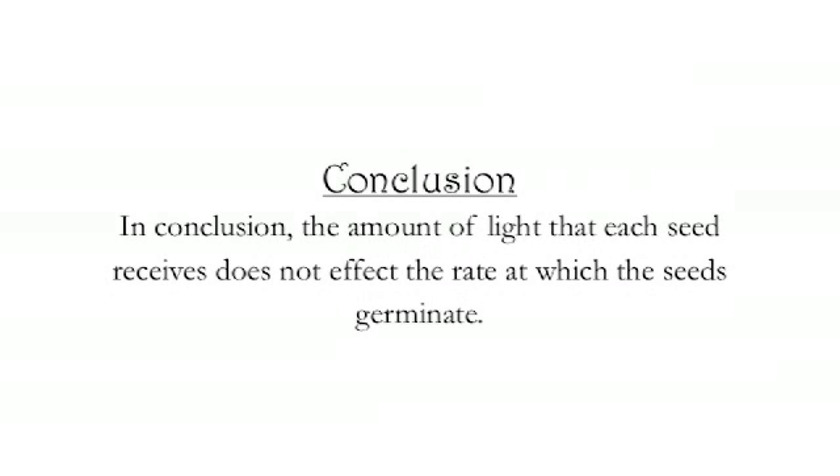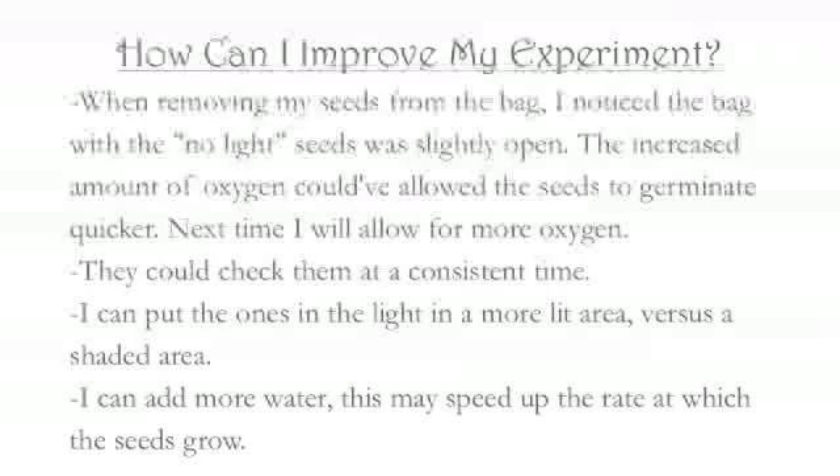In conclusion, the amount of light that each seed receives does not affect the rate at which the seeds will germinate. How can I improve my experiment? When removing my seeds from the bag I noticed that the bag with the no-light seeds was slightly open. The increased amount of oxygen could have allowed the seeds to germinate quicker. They also could have been checked at a consistent time every day, and I should have put the ones in light in a more lit area versus a shaded area, and I could have added more water which may have sped up the rate at which the seeds grew.